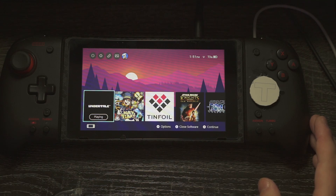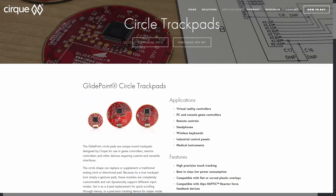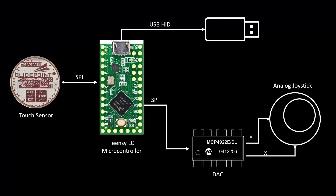The heart of this mod is the Teensy LC microcontroller. It is responsible for reading the data from the capacitive touch sensor and converting that into both mouse movements and emulated analog stick movement. The touch sensor we're using in this case is a CIRQUE GlidePoint TrackPad. CIRQUE provides code on their GitHub for using these sensors with the Teensy, so the code for this project was fairly trivial to implement since most of the challenging sensor interfacing parts had already been taken care of. Touch data is read from the touchpad by the Teensy over SPI. If the Teensy is set to mouse mode, the difference between the position of the current touch reading and the previous touch reading is sent over the Teensy's USB port as mouse movement using the Teensy HID mouse library.